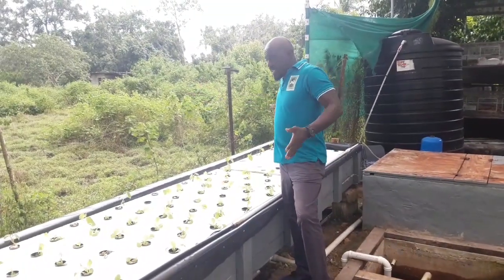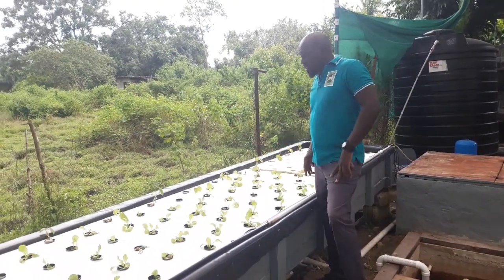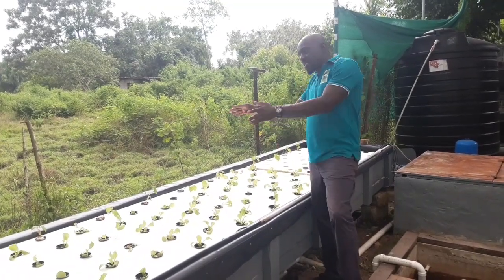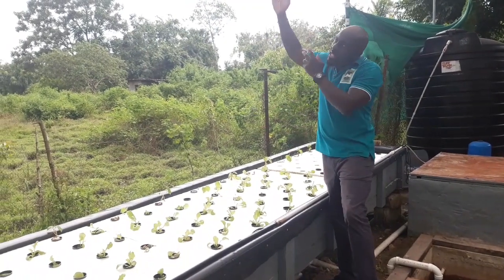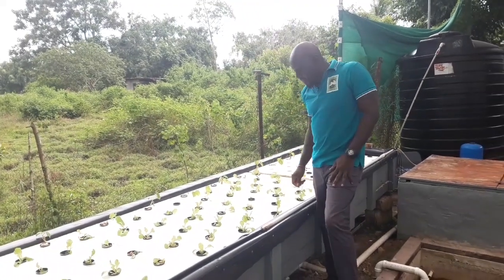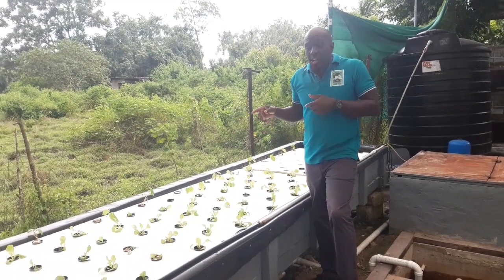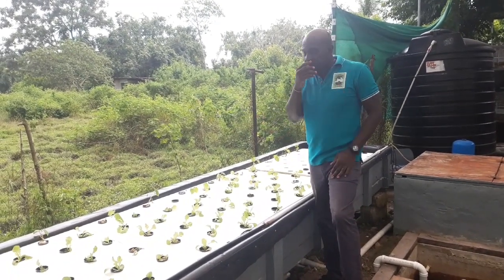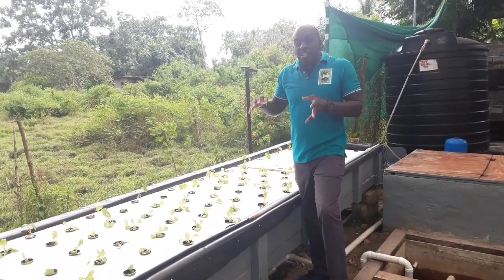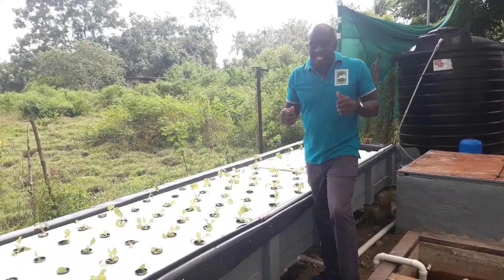Here you can see this is our DWC bed — deep water culture. In this DWC we are currently doing lettuce and some curcuma to the side. We intend to trellis them up and have the vines flowing. This DWC is special to us — these are beds that we actually had in operation about 2 years ago, and because of other things going on, we decommissioned it. But recently we brought it back up and so far it's been excellent.